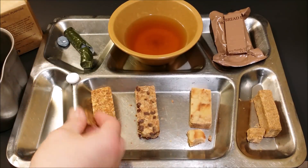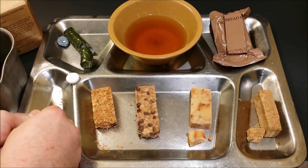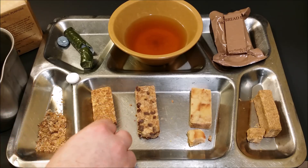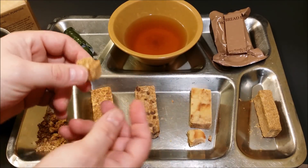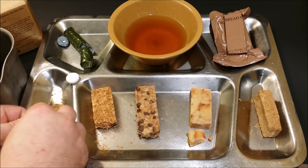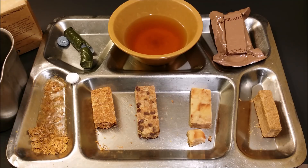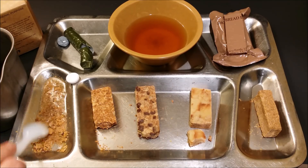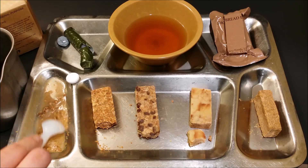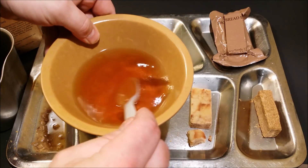Before I go any further I'm going to crush some of this up and add a little bit of water to it — I've always wanted to try it. I don't have any cream or anything so it'll just be on its own. I'm also going to add this little piece of cornflake bar in there and add just a little bit of water to that. Mix it up a little bit and I'll leave it set to soak up some of that water.